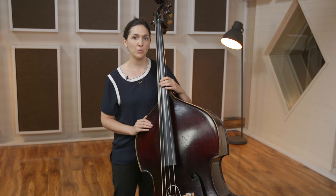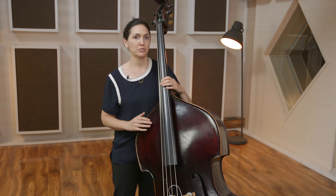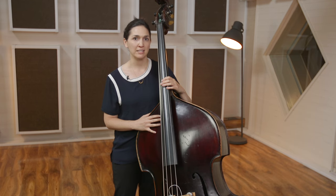I want to share with you some simple concepts about playing the instrument, whether you've been playing it for a while, a few years, or you just picked it up. There's a reason why you wanted to play the bass — it's because you love it and you love that deep bass sound. And you've also heard other bass players that you really enjoy.